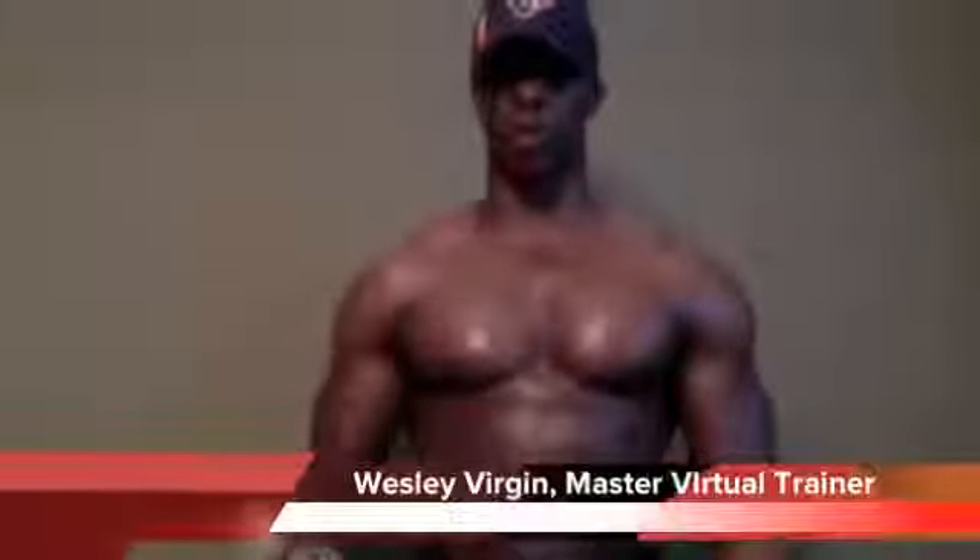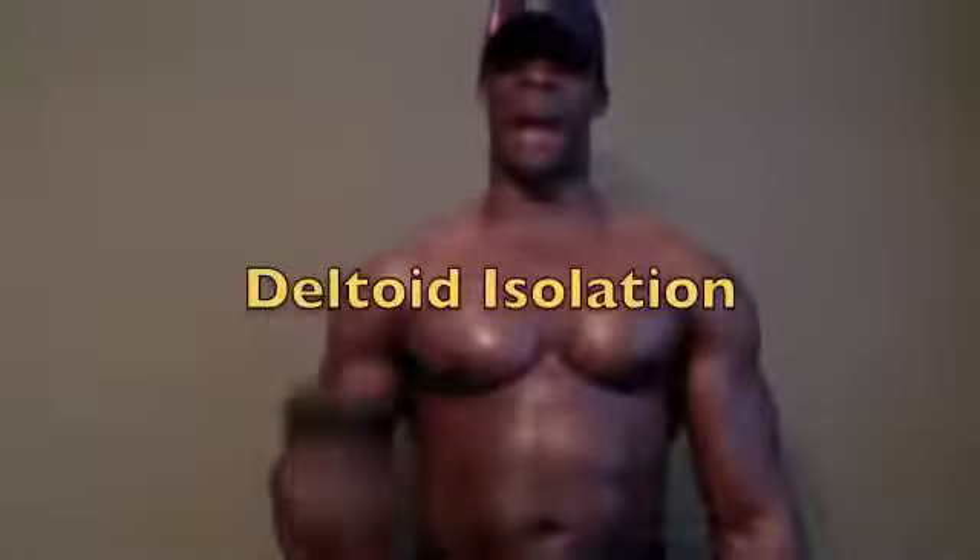Well hello folks, this is Wesley Virgin, your master motivator and master virtual trainer here with 7dayfitness.com. Today we're going to be talking about how to get dips in the shoulders, how to work the traps, and how to isolate that shoulder muscle right here.